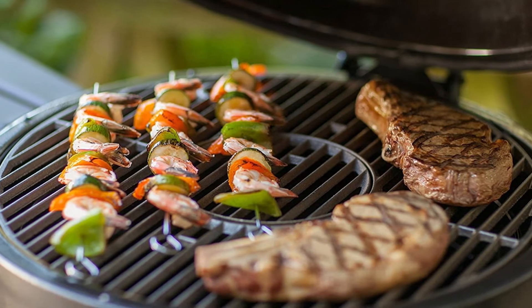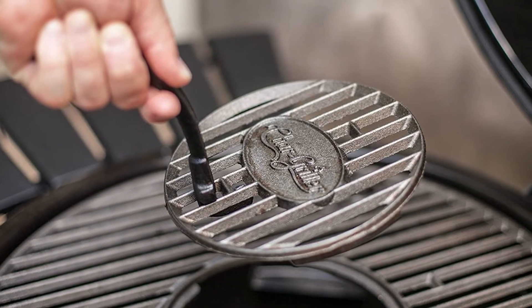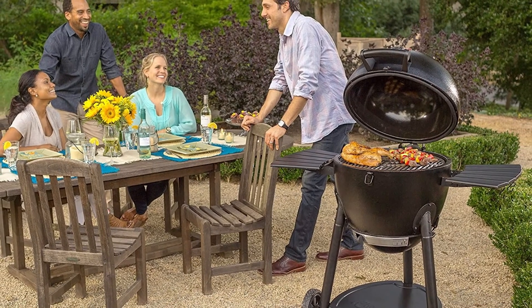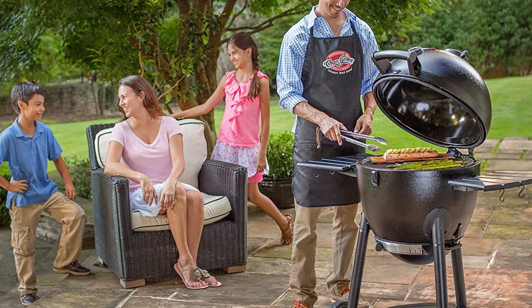If black isn't to your liking, this grill also comes in blue. The E16620 isn't the perfect grill, but it's a good start for those on a tighter end of the budget spectrum, and this grill will offer the best bang for your buck. When your grilling game is up to a higher level, you can upgrade to a higher-end grill.